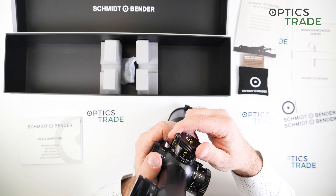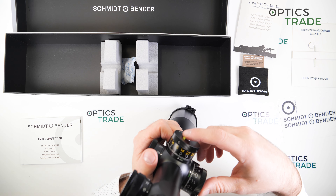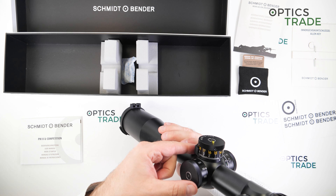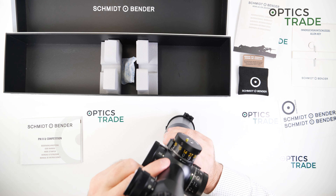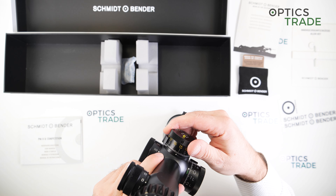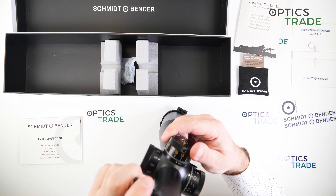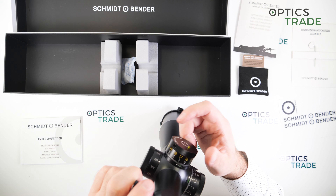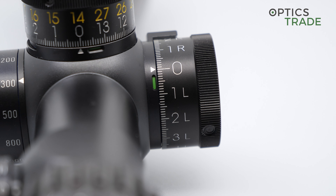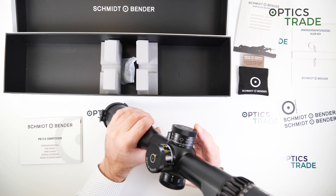MTC LT means locking turret, DT means double turn - so it goes in two revolutions, 27 mils in total of elevation. The locking switch has different positions: the green color means unlocked and the MTC function is active, meaning that every full mil the click will be more tactile. If you move the locking switch further back you get the black color and there is no MTC function. So you're able to choose with the locking mechanism whether you want the more tactile clicks on every full mil or not - really smart. On the vintage turret it's different: you only have green and red, red is locked, green is unlocked, and MTC is only on zero.